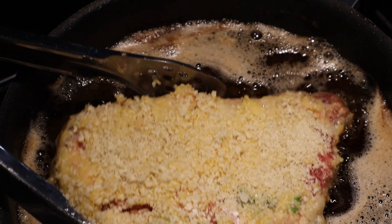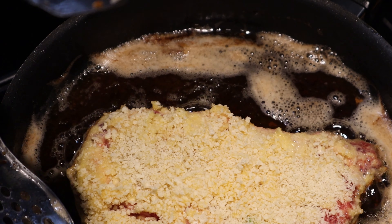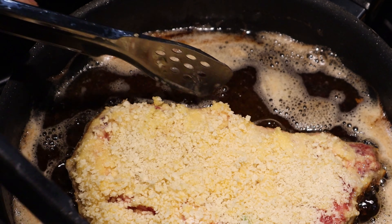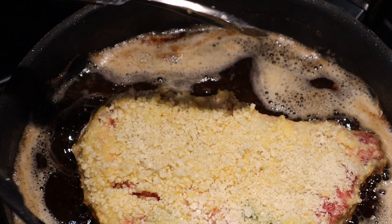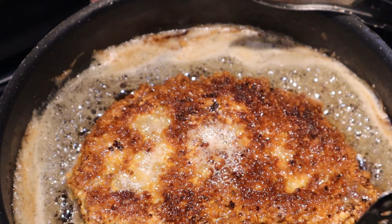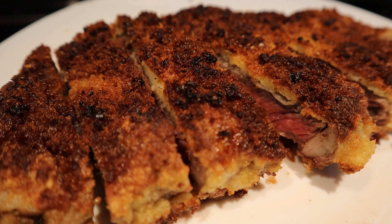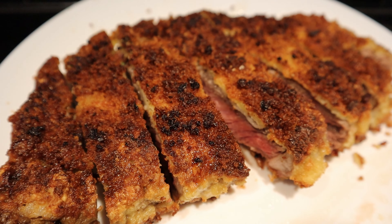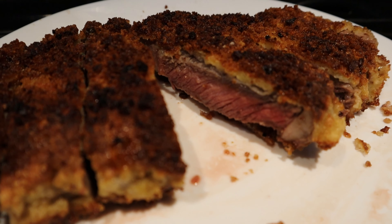Frying beef is a little bit harder than chicken because it takes longer to cook — about 5 minutes total. So 2 and a half minutes each side should do the trick. Here's a beautiful beef cutlet and the cooking is perfect. Shout out to my friend Chris for cutting it, because it's way harder than you might think, even with a good knife, surprisingly.